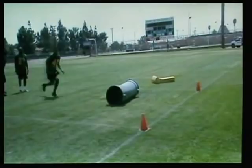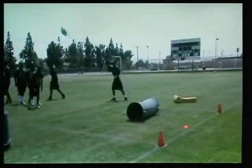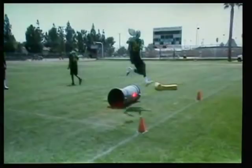What we've done here is we've moved the trash can a little closer. It's more challenging — they have less time to recuperate and get their feet down. We'll try to run this drill in phases where we start the cone back and then get it tighter.